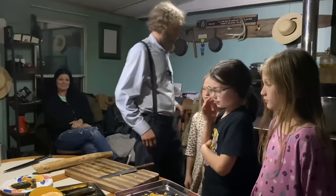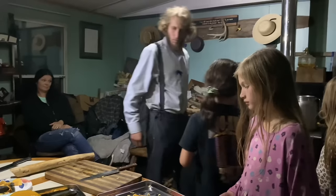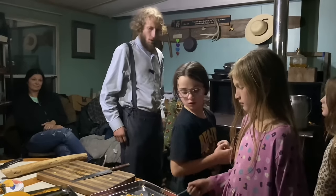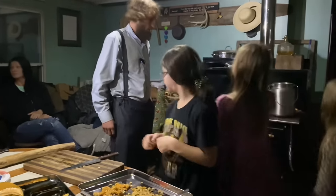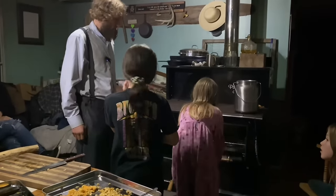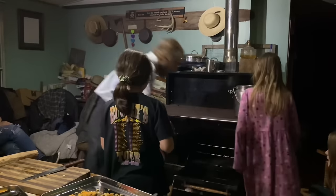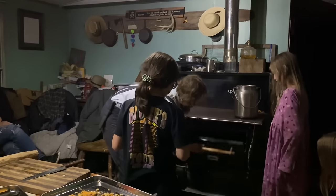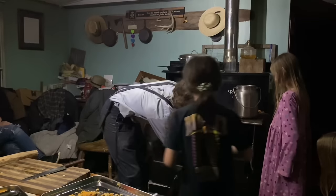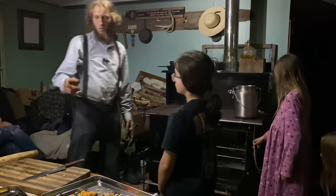Okay, one of you can open the oven. Go ahead, Rachel — all right, good job. Next time, instead of letting it drop like that, just hold on to it and let it come down and it'll be a little more quiet. Then one of you can put that in the oven.